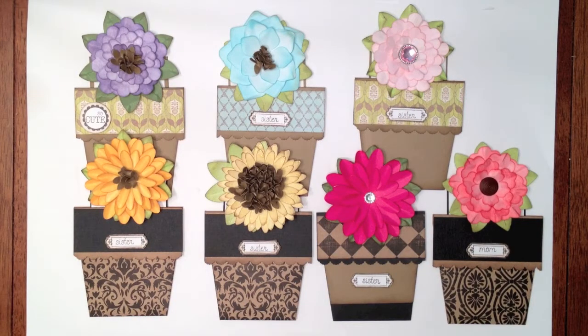Hey everyone, this is Ginger from My Sister Scrapper. I just want to share some little flower pot card slash tags that I created.